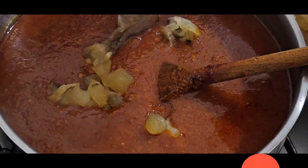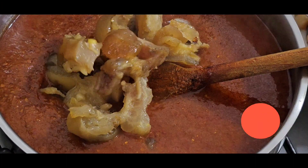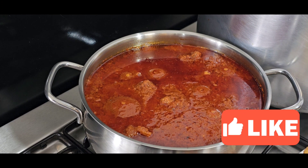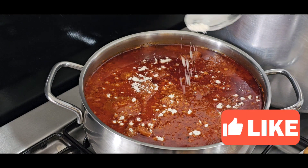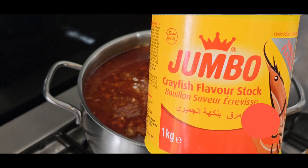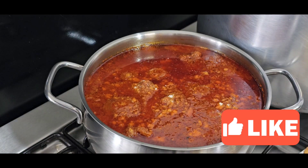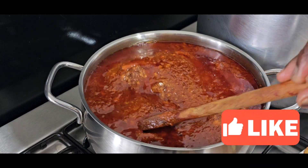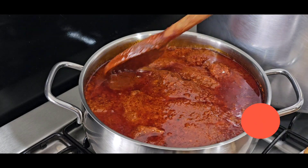After putting the meat in, that is where I will add salt, because I used salt to boil the meat already. Now I can add salt — I'm using Cliff fish flavor stock, it's salty. I'll show you my dish in a few seconds.